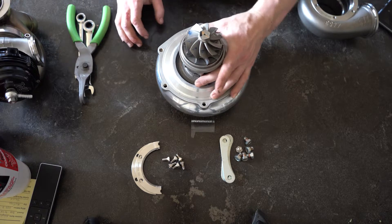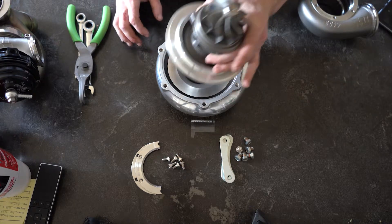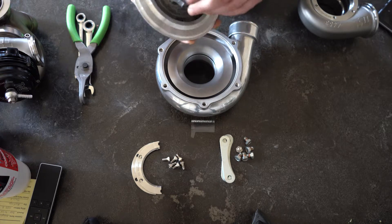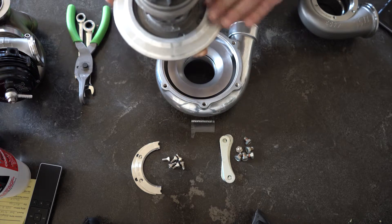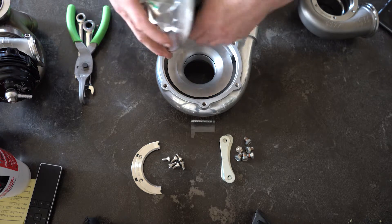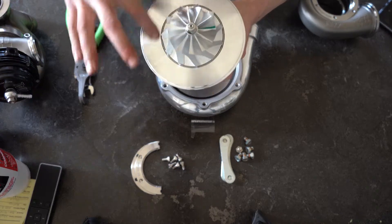Today I'm going to be showing you how to assemble your Chira. This is a Garrett GTX 3582. And as you can see, I already got the back plate on, which is this ring all the way around the compressor wheel.